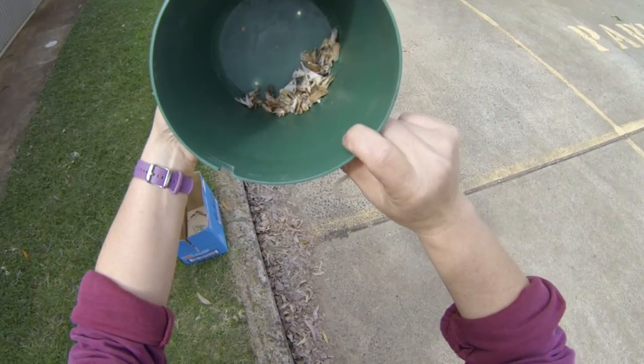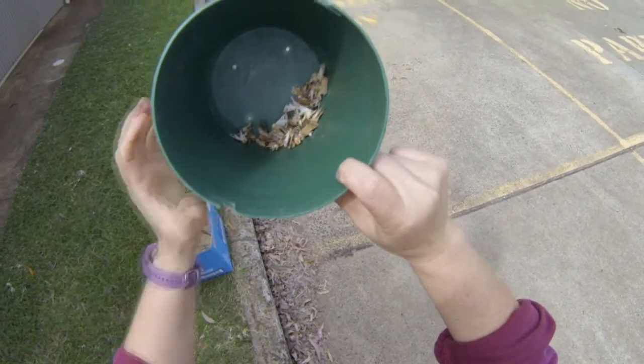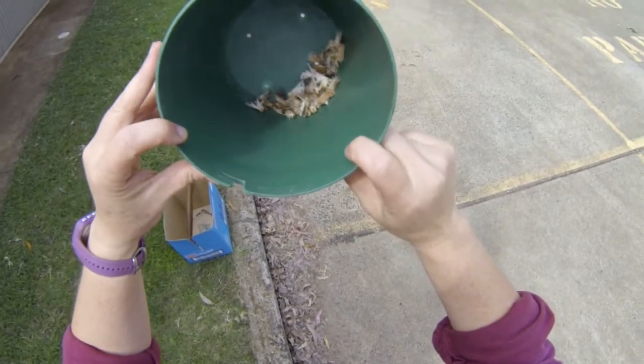This trap you can see has had some holes drilled in the bottom just to ensure that if any water gets in it drains away.